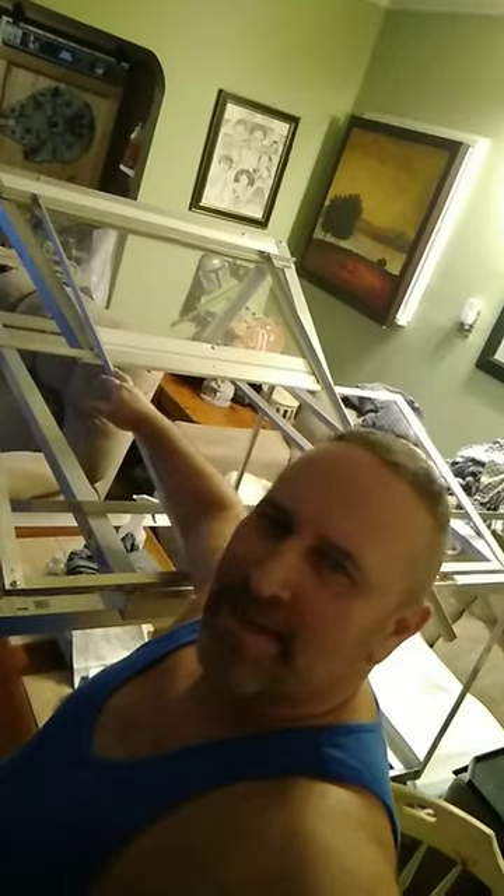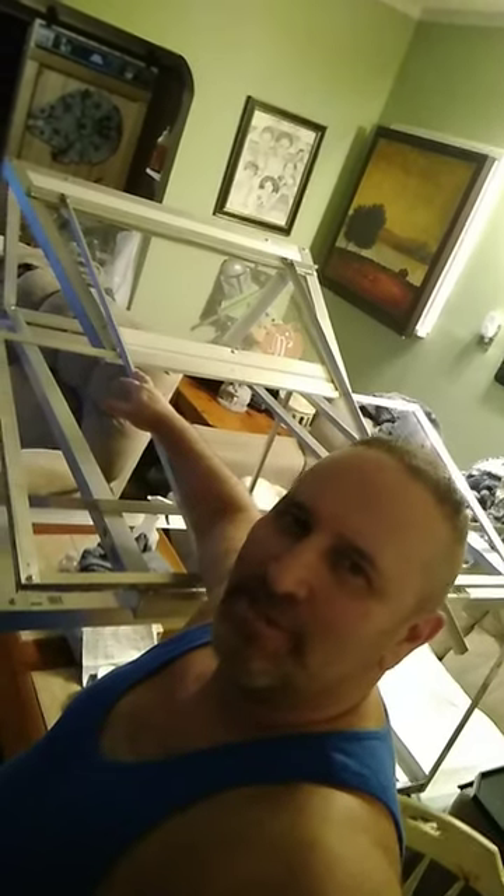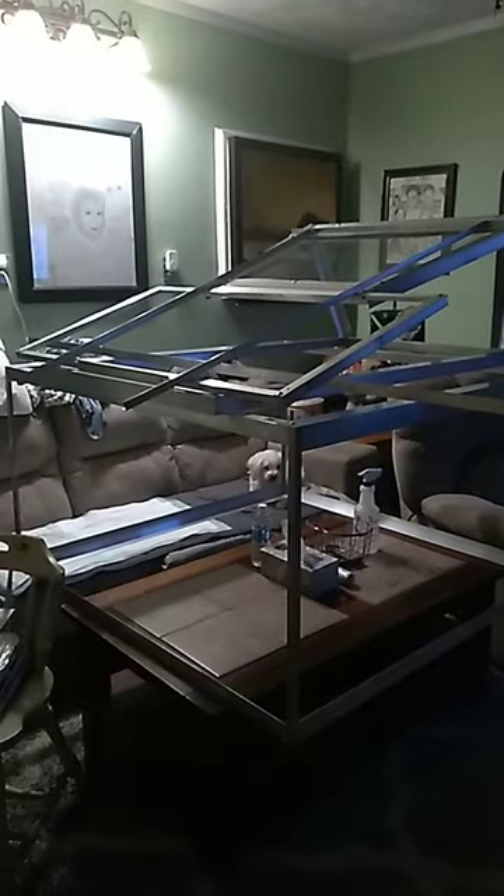The life-size Magna Quadrunner Mark II air car build continues. This is only the cockpit and windshield assembly so far. Canopy panel and body panels coming soon.